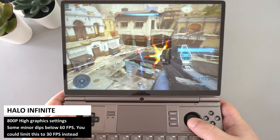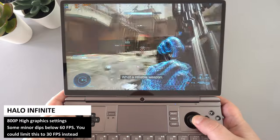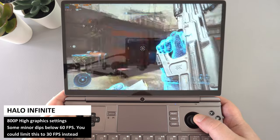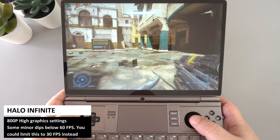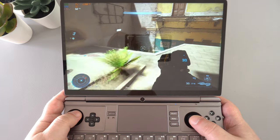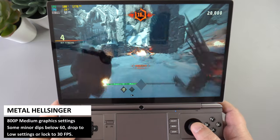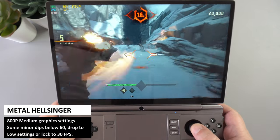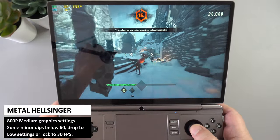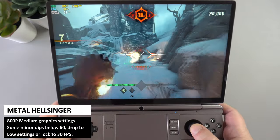Halo Infinite on default high graphics settings locked to 60fps delivers mostly over 60fps with barely noticeable dips. As an alternative you could use medium graphics or lock to 30fps. On the recently released Metal Hellsinger, running at medium graphics, we are around 60fps with some occasional dips that don't affect gameplay. Low settings will keep it stable, or you can limit to 30fps and increase the graphics higher.